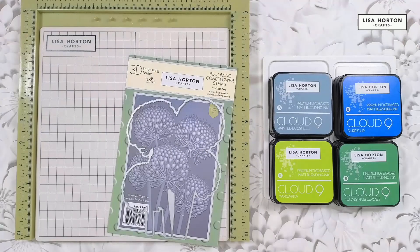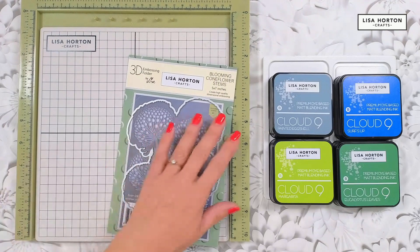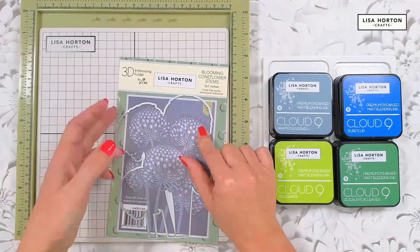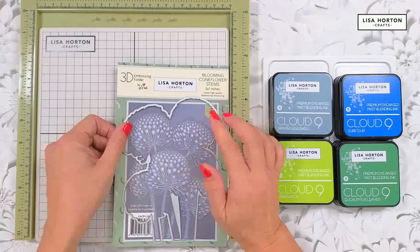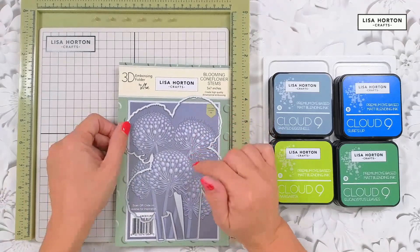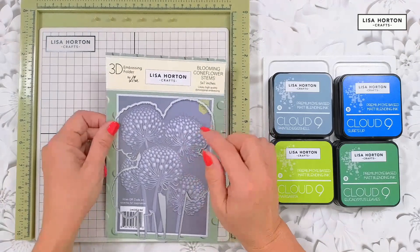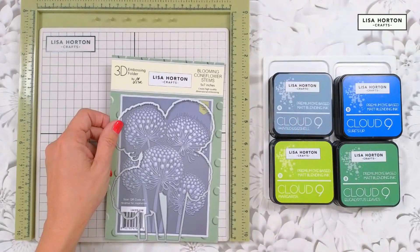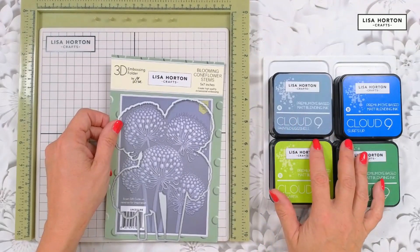Hi everyone and welcome to our channel Lisa Horton Crafts. I'm going to be doing a video today using the amazing blooming comb flower stems embossing folder and layering stencils and dies, and I'm just going to show you how to use these and how really cool they are to make a super project, using some earthy tones of ink pads.